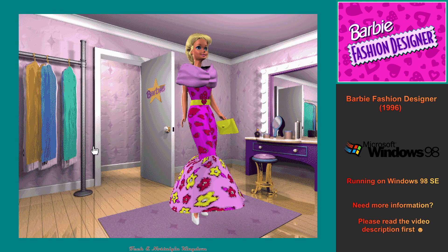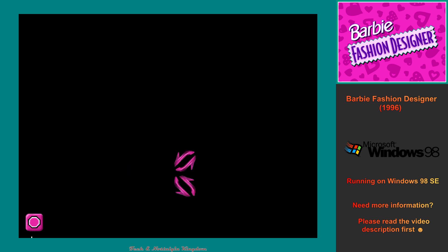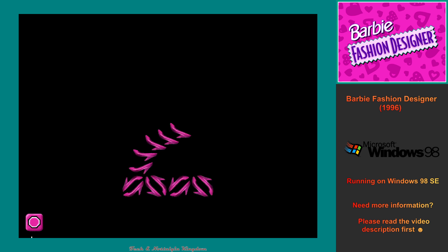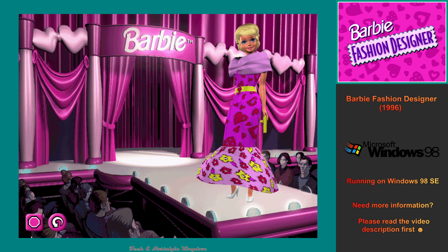When you're ready to leave the dressing room, click anywhere on the screen. I'm getting dressed for the fashion show. It's going to take a few minutes for me to get ready. If you don't want to wait for the fashion show, click on the exit button to return to the screen you are on. To watch me model my new outfit again, click on the repeat button.